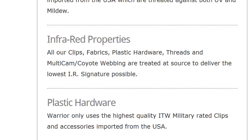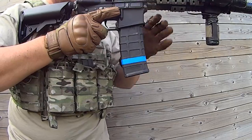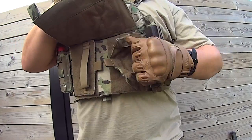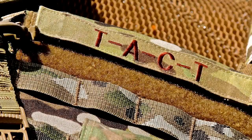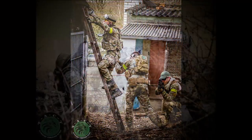All the materials used are treated to deliver the lowest infrared signature possible. The Warrior Assault Systems DCS plate carrier is an extremely great piece of kit. Yes, it's more expensive than the tactical vests found in most airsoft stores, but do not forget this is a real deal plate carrier that will last a lifetime even when used in the most rugged places and extreme situations. We at TACT all use Warrior Assault Systems products and we strongly advise them to any airsoft or Milsim player regardless of its price.